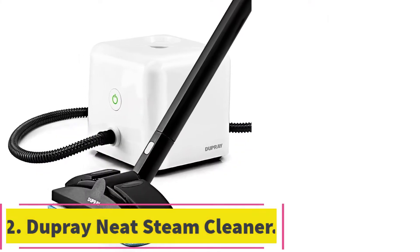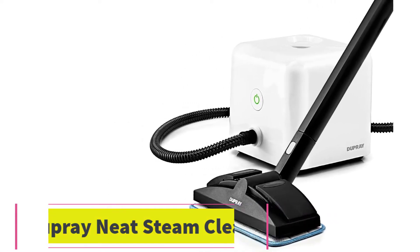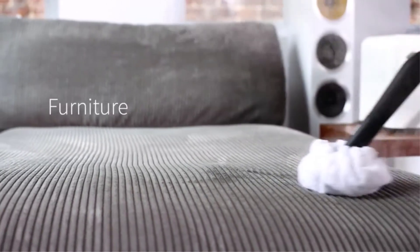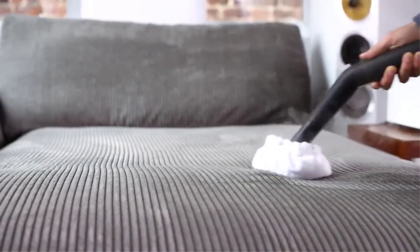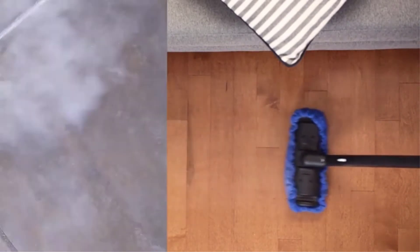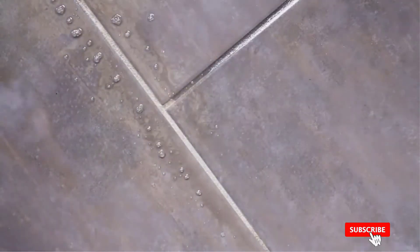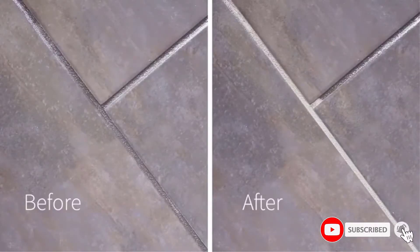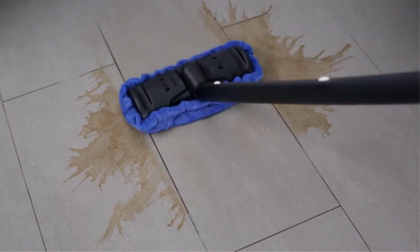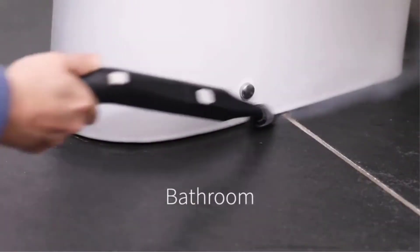At number 2: Dupree Neat Steam Cleaner Multipurpose. Dupree offers a high-quality steam mop that gives you superheated steam in a short amount of time to help boost how nicely it cleans and kills germs, bacteria, and viruses, and you get a very generous 2-year warranty from the date of purchase to protect you from defects. It can easily dissolve thick stains on anything from bathroom walls and grills to faucets using the 275-degree steam, and it takes roughly 7 minutes for the 1.6-liter tank to fully heat from cold.